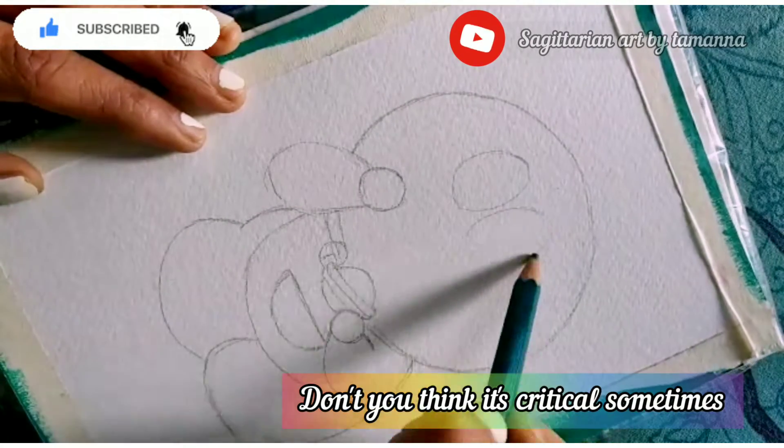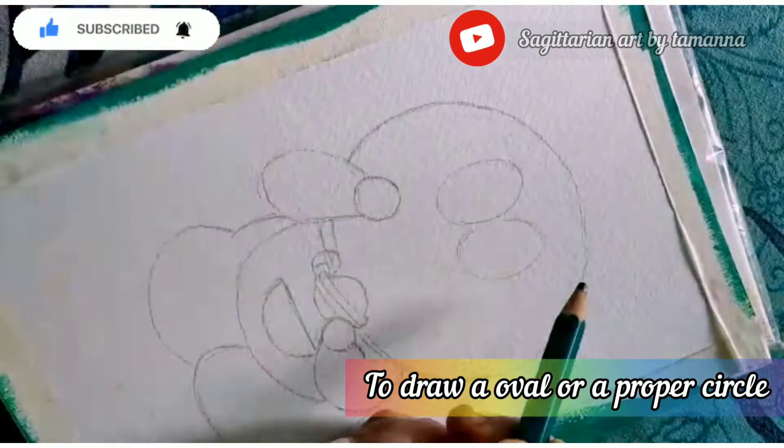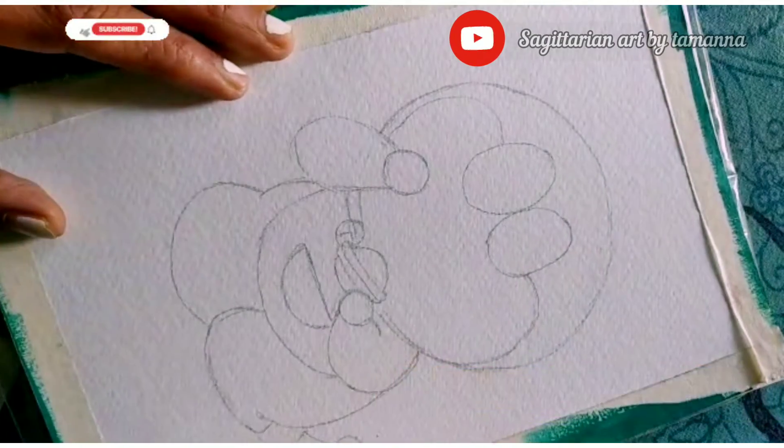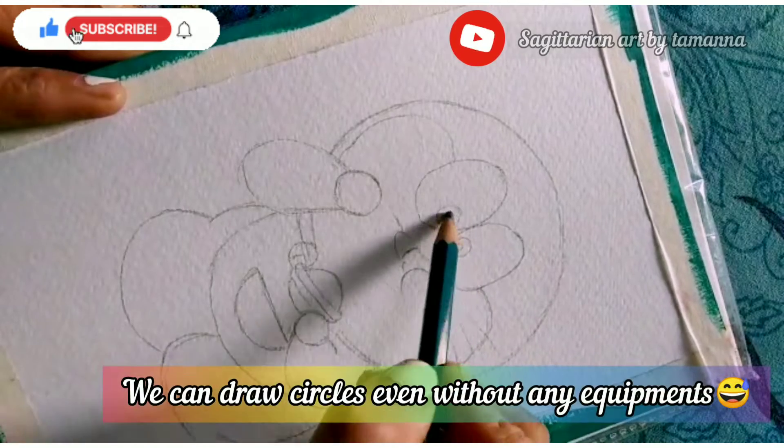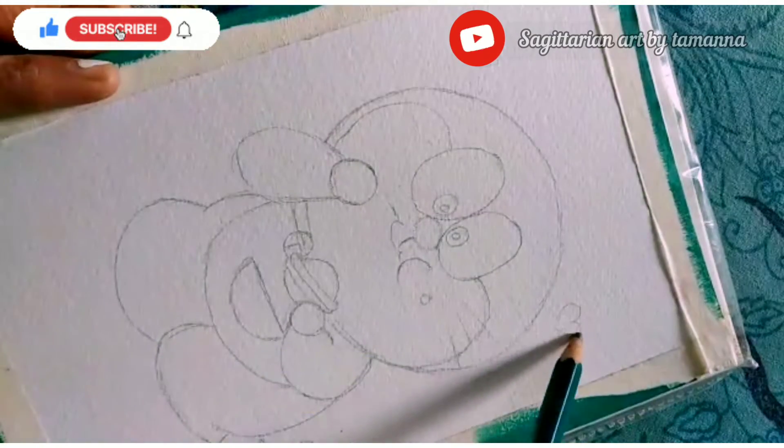Don't you think it's critical sometimes to draw an oval or a proper circle shape? We artists are blessed — we can draw a circle even without any equipment.